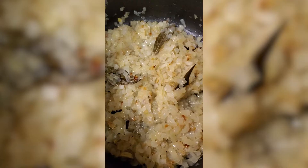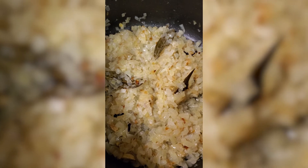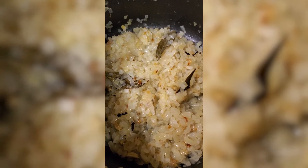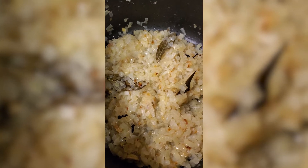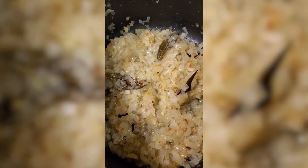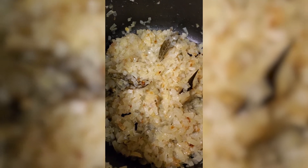You can see the onions are light brown and soft now. I will add four tablespoons of ginger paste and two tablespoons of garlic paste and fry that for one minute, then I will add the chickens.